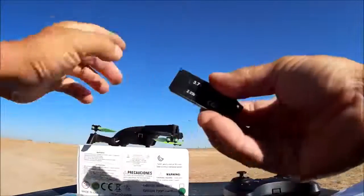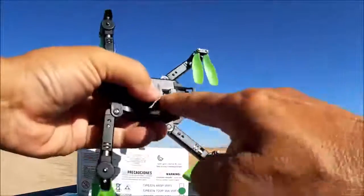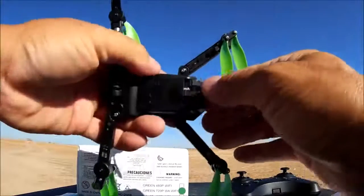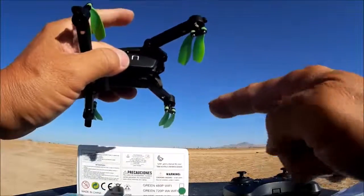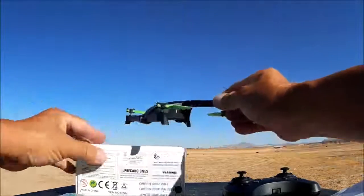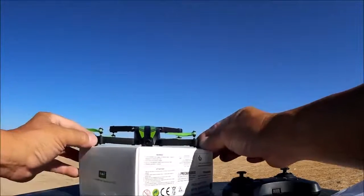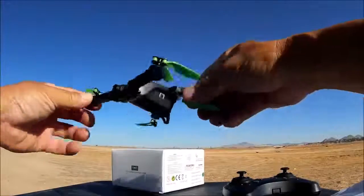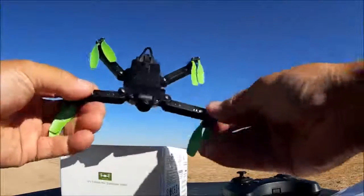Here's the battery — it is a 3.7 volt 520 milliamp battery, supposed to be good for about 8 to 10 minutes. Once you put it in the back it clicks into place, and to remove it just press down on that little clip. There's also a little protrusion coming out of the battery itself that serves as the third leg, so when you land it will land on the battery and the two front protrusions. It is a pretty low-standing quadcopter and the camera is almost touching the ground, but it does land pretty well.